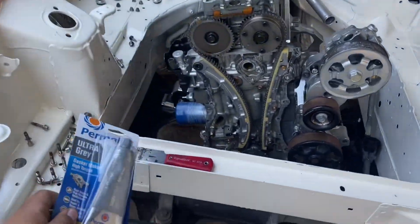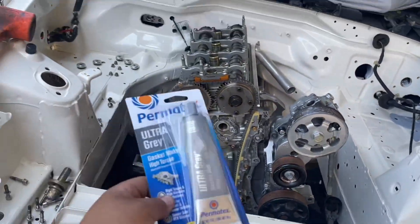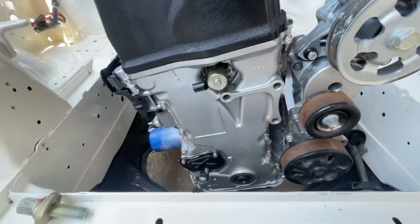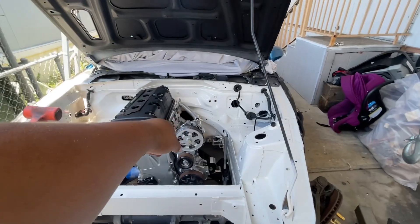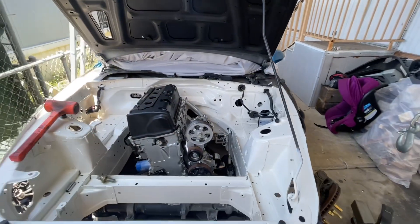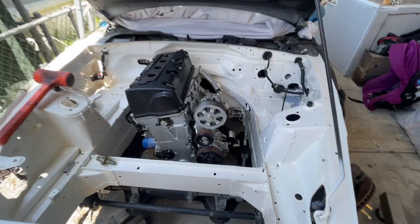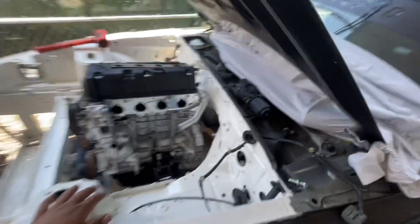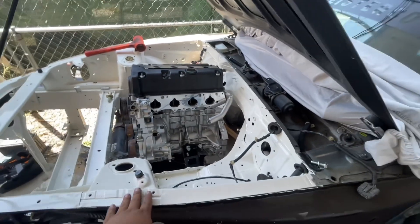We're back. I went and got gasket maker — not Honda Bond unfortunately, but it works. I put the timing cover back together and sealed it up. So let's continue on. I'm going to put on the intake manifold — I have the gaskets and everything for it. Maybe also put on the clutch and the adapter plate. We probably won't get the transmission in today, but we'll see.